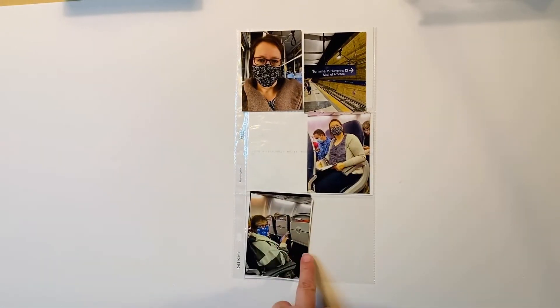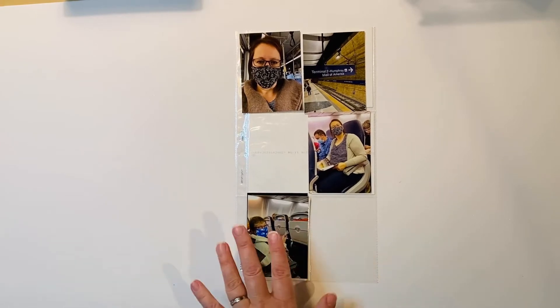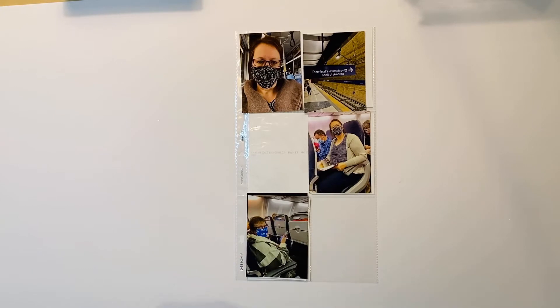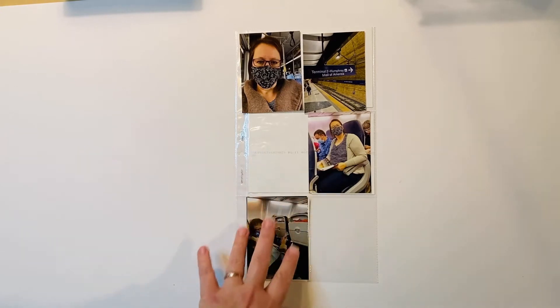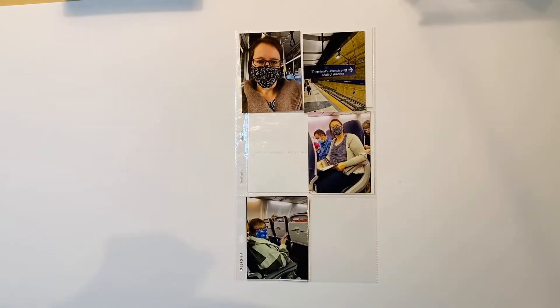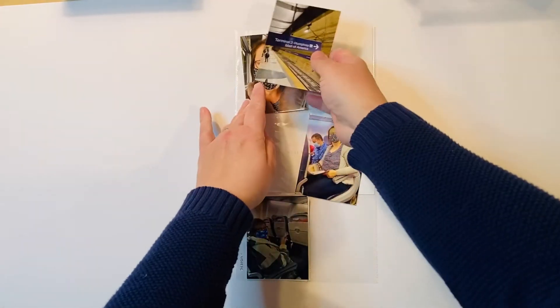I'm not sure if I'm going to keep them in here and do a flip exactly as this appears right now. I reserve the right to move things around and change my mind, but I think I'd like two pocket cards here, or a pocket card with some journaling. This top area is a four by six pocket but I don't really want to have a four by six card there.